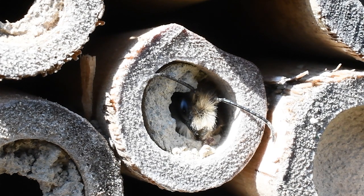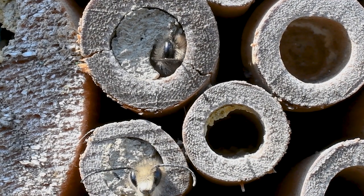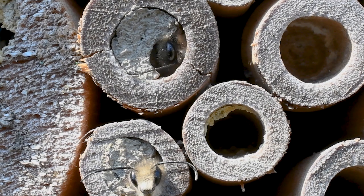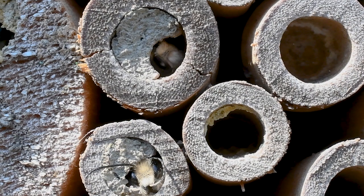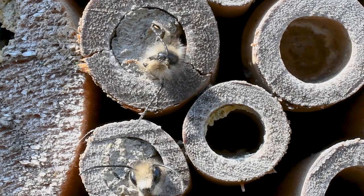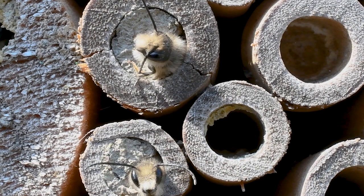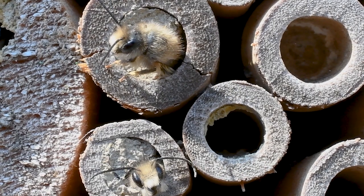Putting out a mason bee house is a great way to attract these bees. When placing your house, put it somewhere against a flat surface — they don't like something that moves around a lot. You want to make sure it's on the side of a fence or possibly a tree that gets a lot of sunlight. If you can post it somewhere with a lot of south or southwest exposure, that is your best bet.